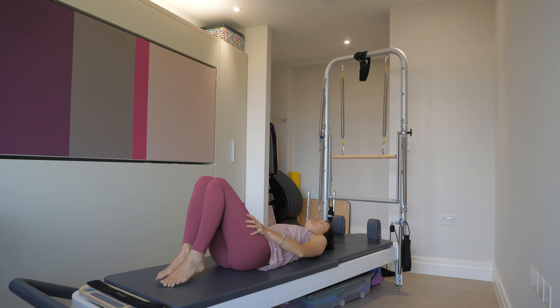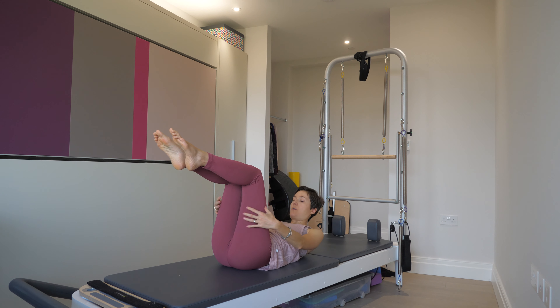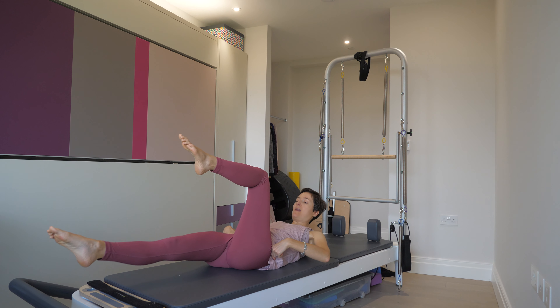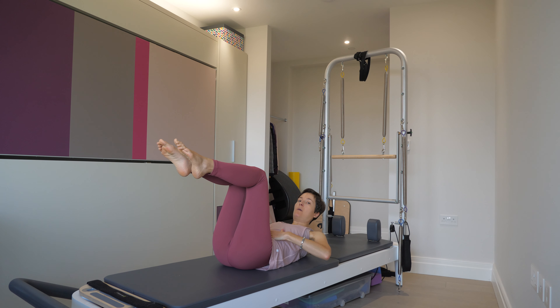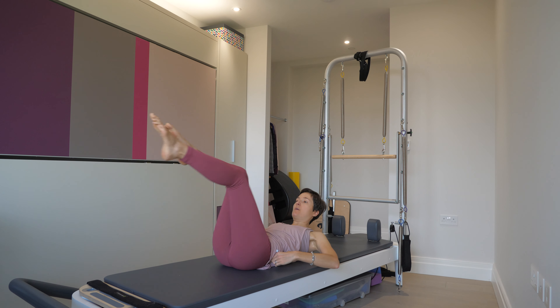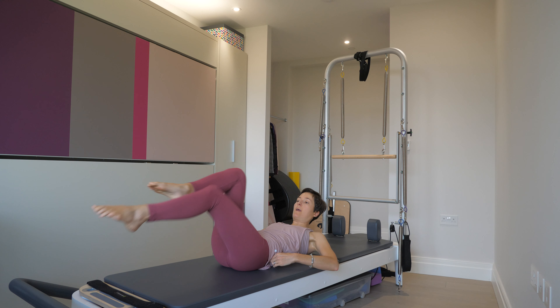So let's go through the most common challenges of this exercise. The first one is the position of the legs. When you're curled up, the legs become a heavy load for the lower back. So the lower you take the leg, the heavier it is for the core to sustain that weight. You can choose your level of challenge — the higher you take the legs, the easier it is for the core. As you practice, you'll be able to take the legs lower and lower.